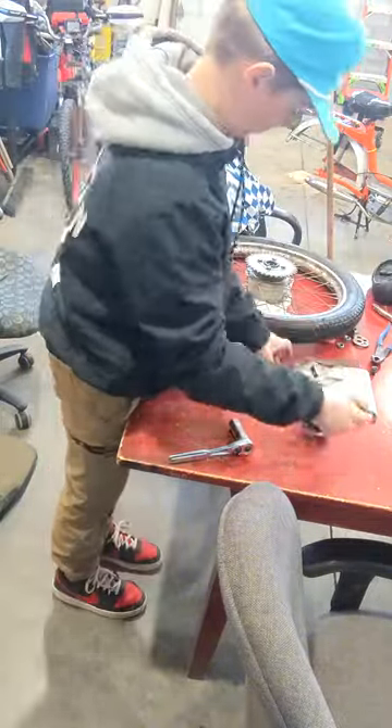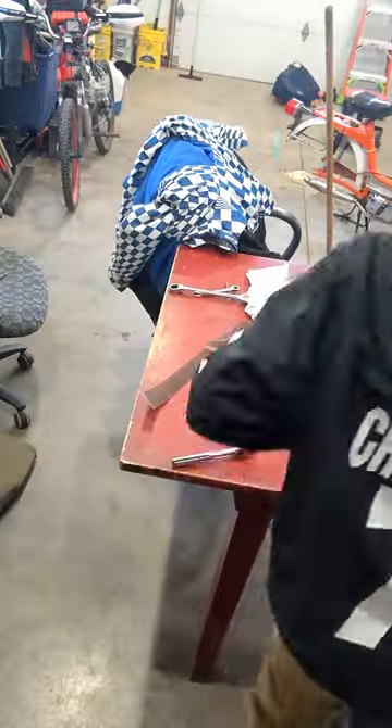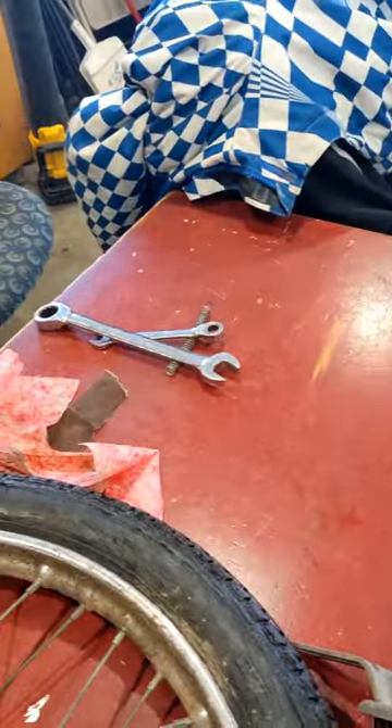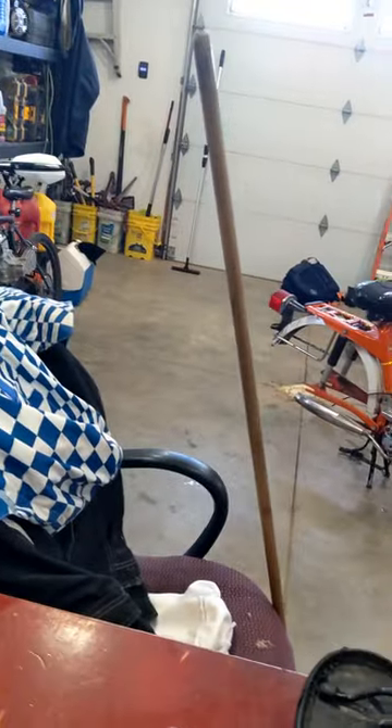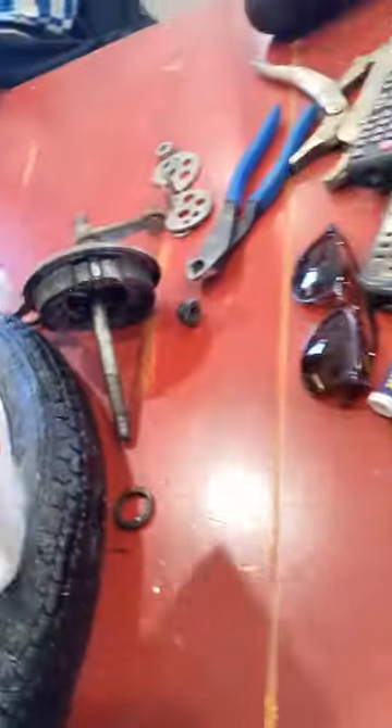My phone's gonna die — it's at four percent — so I'm gonna plug it in. What I got was I got these little things out because I need to clean them and put new grease in there because it's ancient. I have a fast charger in my backpack, so I'm gonna do that and then clean out the brakes. There's really nothing to clean out; we'll see if there's anything wrong, but I think I just need to clean them out.